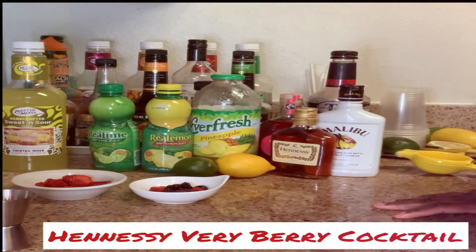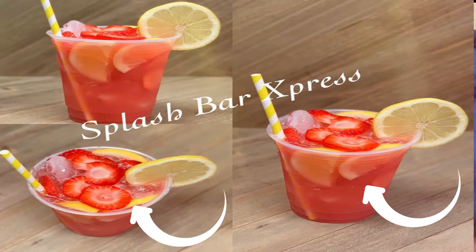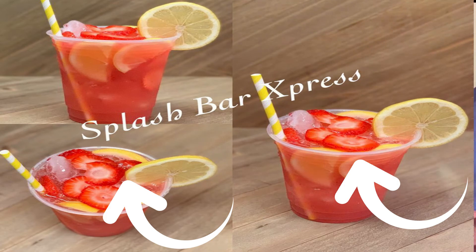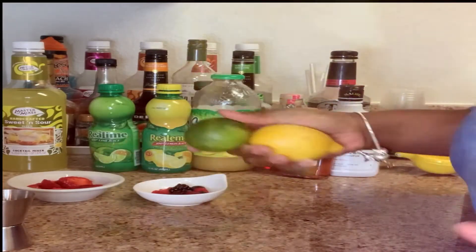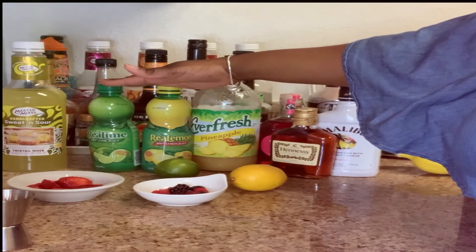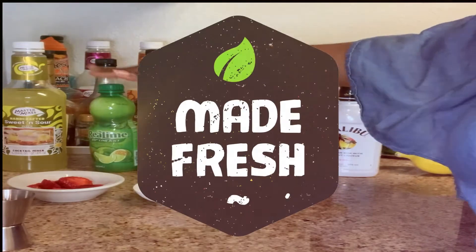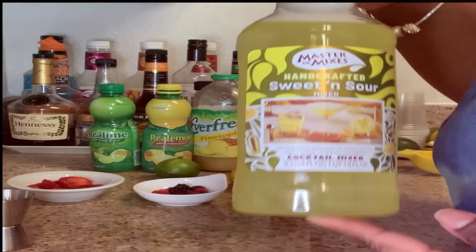What this cocktail will consist of is blackberries, raspberries, blueberries, and of course strawberries. We also have lemon and lime — fresh — but if you have lemon and lime juice from concentrate you can always use that as well. We also have a sweet and sour mixer.